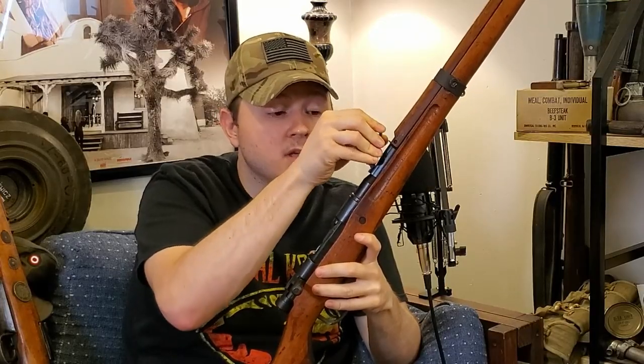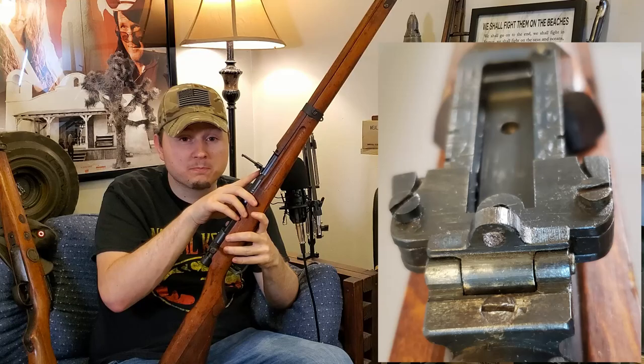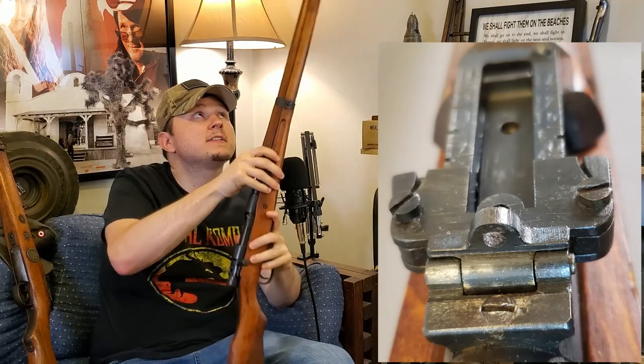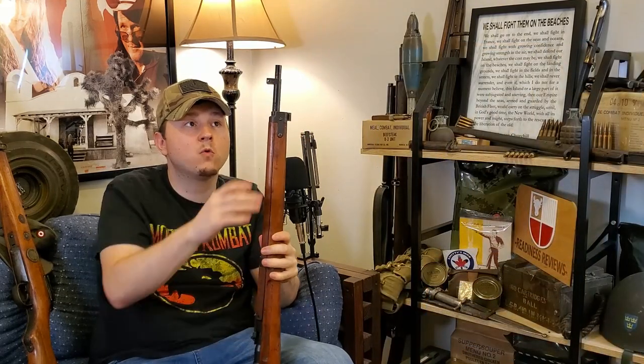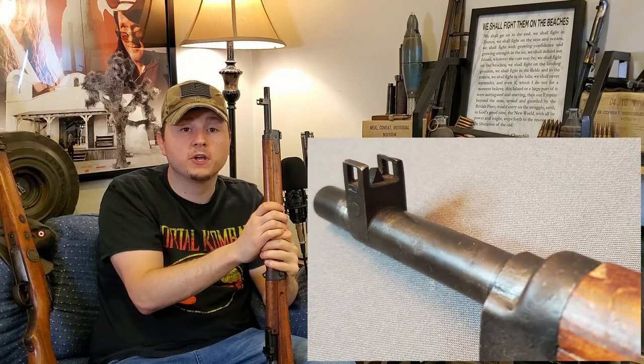Back to the sights: the Type 99 Arisaka uses a pretty good aperture-style setup. You have your aperture peep in the rear, and the front on the early and mid-war examples like this one is a protected fin barleycorn, which makes for a pretty good sight picture.